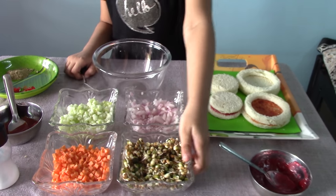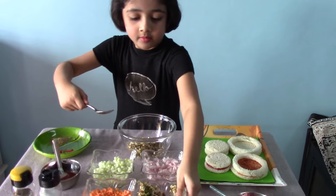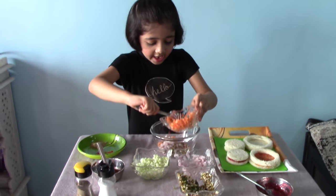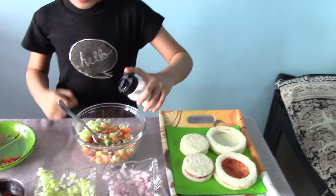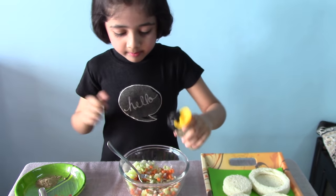Mix all. Add sprout. Add onion. Add carrot. Add cucumber. Mix well. Add salt. Add pepper.